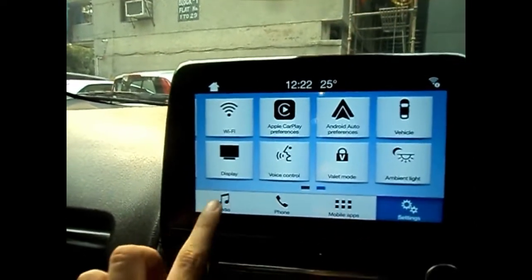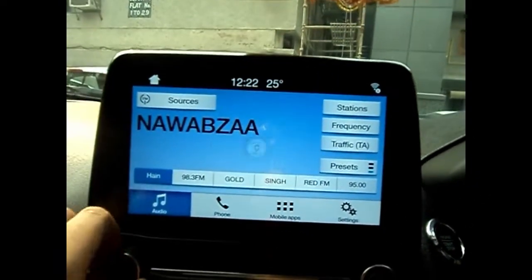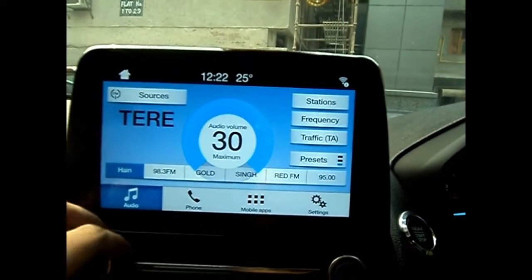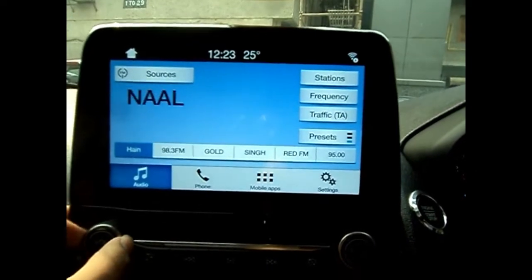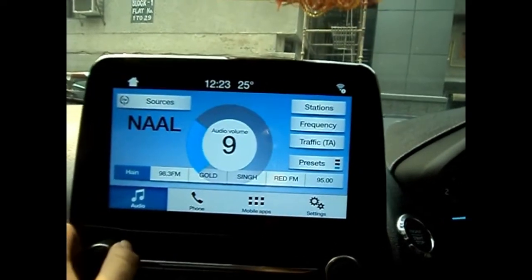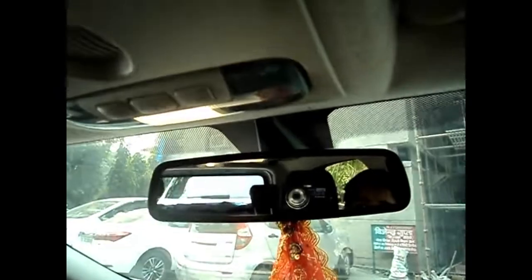The speakers are very nice, I must say. This is the dashboard — here is the glove box, it is not that big but there are two compartments so you can keep a lot of stuff. There are door side pockets on all the doors. This is the auto-dimming rear view mirror, and there is a sunglass holder as well.